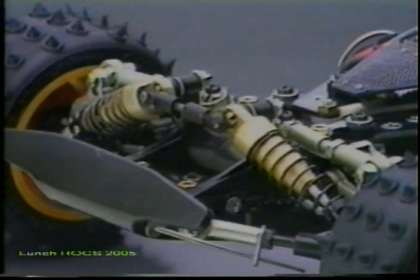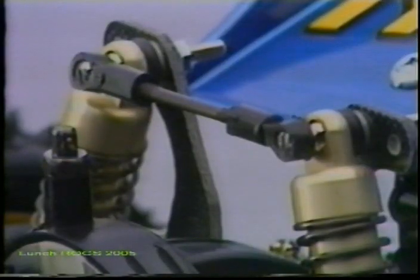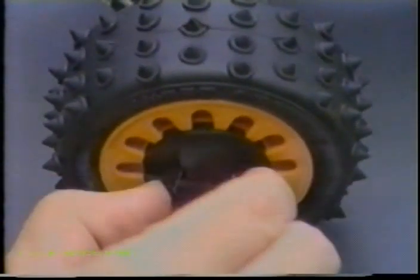The new lightweight metal oil-filled damper units provide fantastic shock absorption for smooth road-hugging ability. The front and rear strut towers are braced for added rigidity. The low-profile pin-spiked tires are matched to aero dish wheels that can be removed from the vehicle without tools.